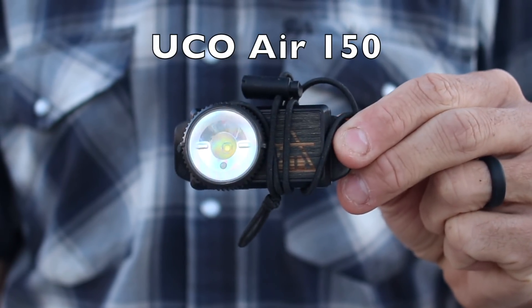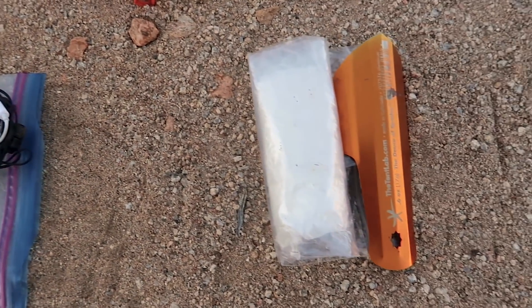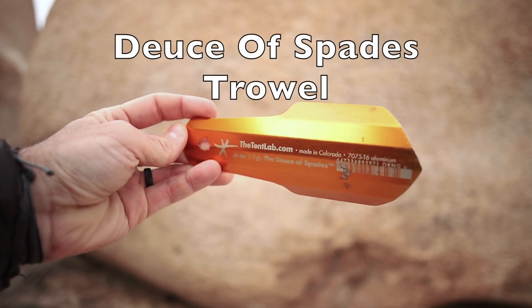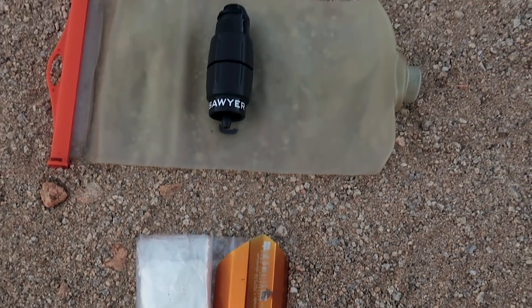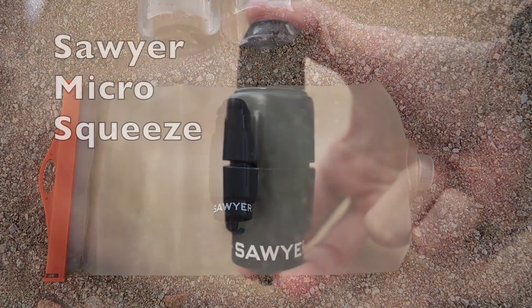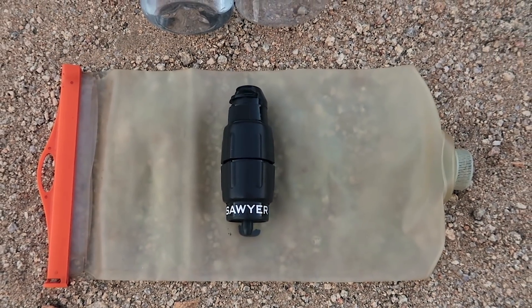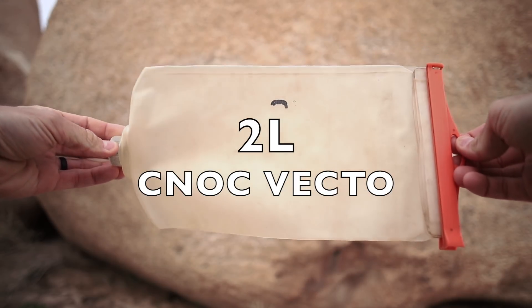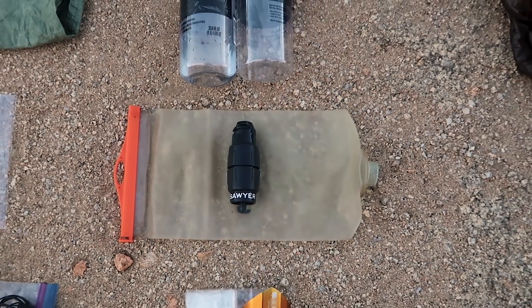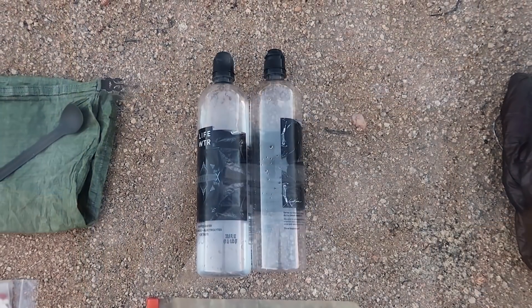I have my headphones for listening to music on the trail and for editing, and my Yuko Air 150 rechargeable headlamp. For hygiene and water: I have my Deuce of Spades trowel and toilet paper. For water storage and filtration I'm carrying the Sawyer Micro with a sports cap replacing the flip top, sitting on top of a two-liter Cnoc water storage bag — my filter threads right onto it. Above that I have two Life water bottles with sports caps for easier drinking while hiking.